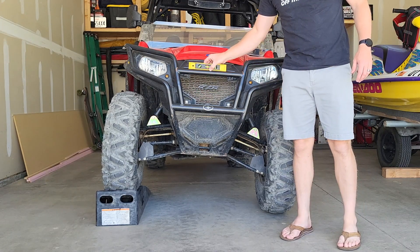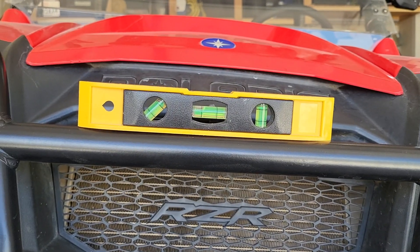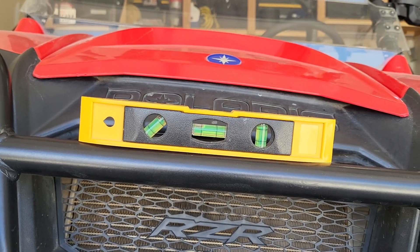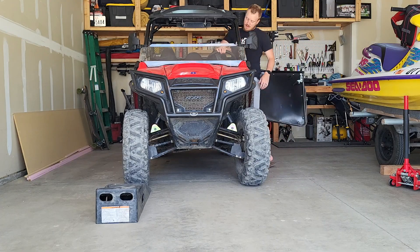Right here I'm going to slap a level on just for reference. This part was just to show you how off kilter or off center it is. It actually is very much at the top of that bubble. I wish I would have picked it up to show you really where level was, but it is quite a bit off level.